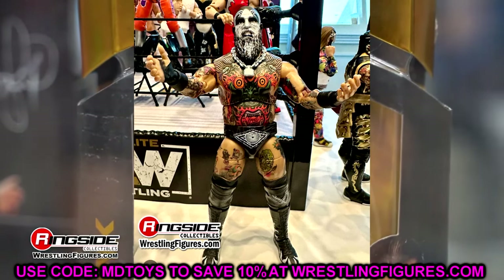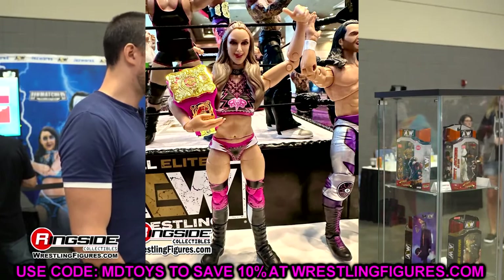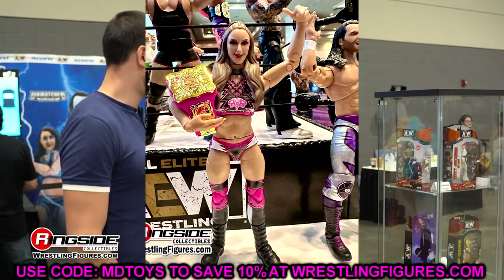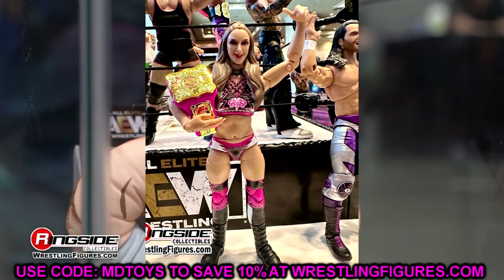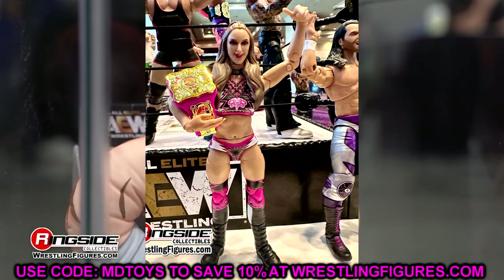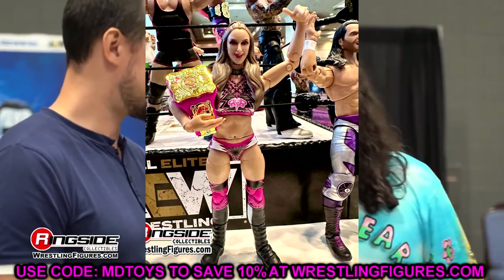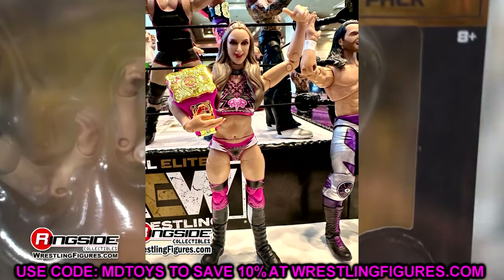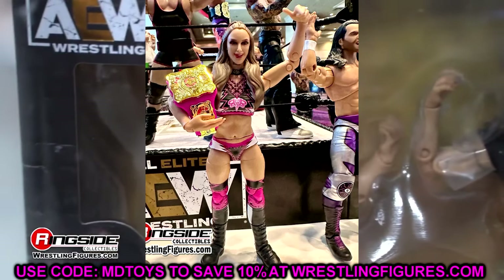We also saw Britt Baker, which is the other half of the Adam Cole. We took a look at this yesterday in the render images, but this is kind of a better shot — we get an up-close look. It is a repaint of the AEW Unrivaled 10 Britt Baker essentially: same boots, same pretty much formula from head to toe, just repainted with the black, pink, and white. It comes with the Owen Hart Championship, which is also awesome. If you want more thoughts on this, check out yesterday's video.